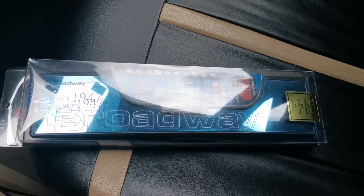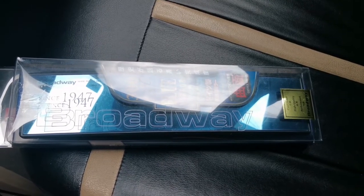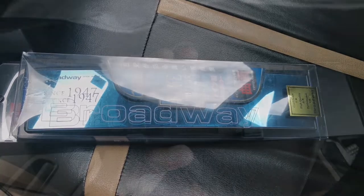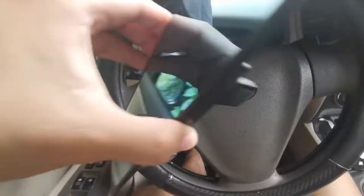Right now I got this 300 millimeter convex rearview mirror and it's a blue mirror and I'm gonna install it right now. The installation is pretty basic — you have clips on the back of this mirror and what you will do is clip it onto your original rearview mirror.